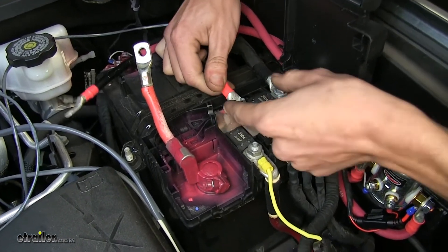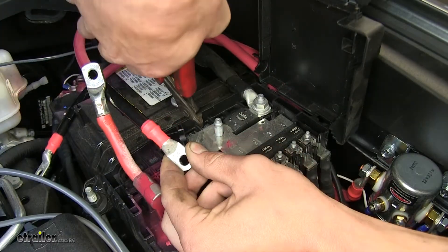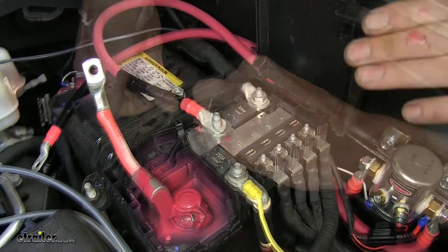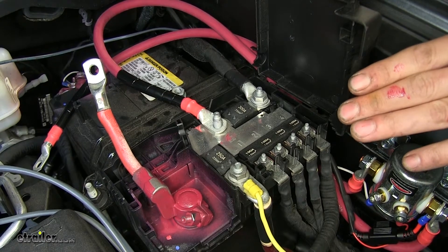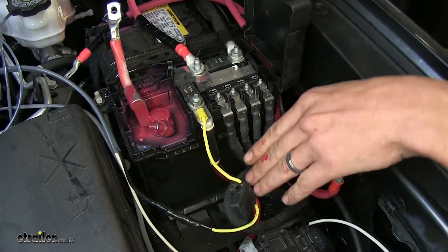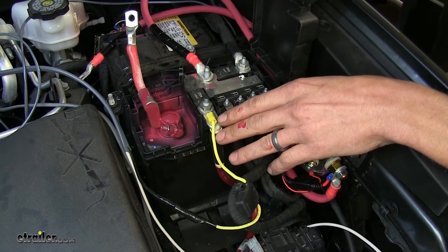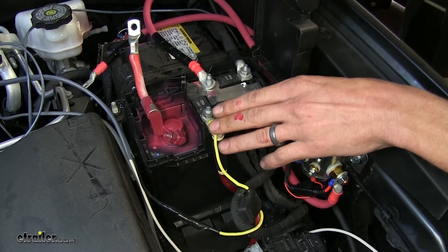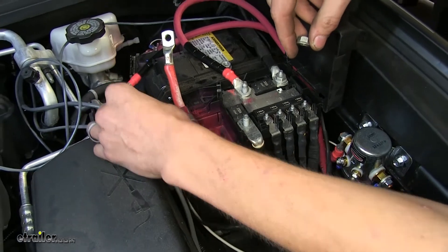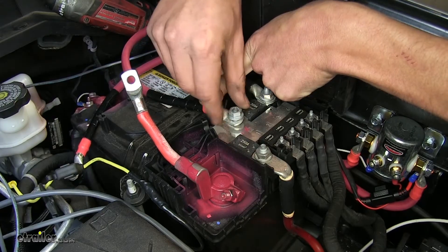In order for us to be able to close the cover door, we'll need to notch this plastic cover so the cable has a place to sit. We'll use a pair of snips to cut a notch into it, then place our cable on. Now we have one extra step for this particular application — you may not need this depending on your setup. This yellow wire powers our 12-volt power outlet inside the vehicle, which powers our supplemental braking system. When the battery is disconnected, the braking system will no longer get power, so we have to relocate this wire. We'll take off this 13 millimeter nut, take the cable off, set it aside, and reinstall the nut.